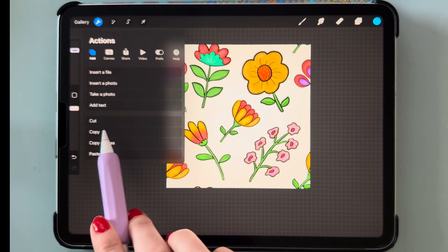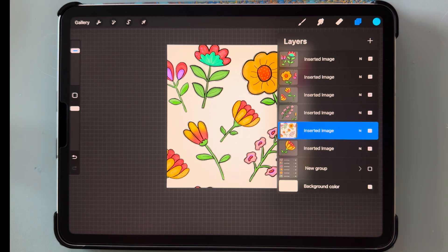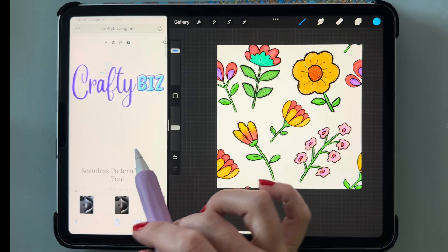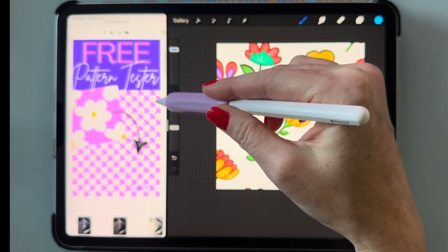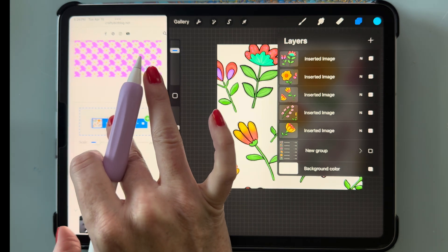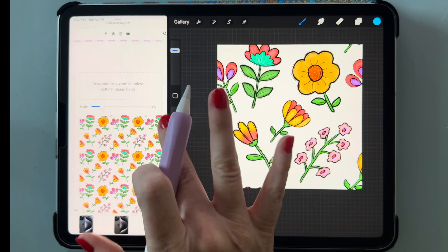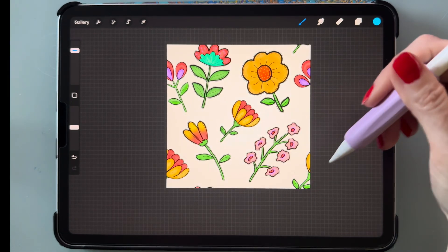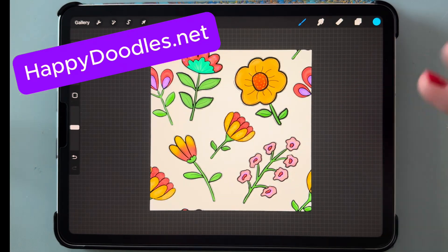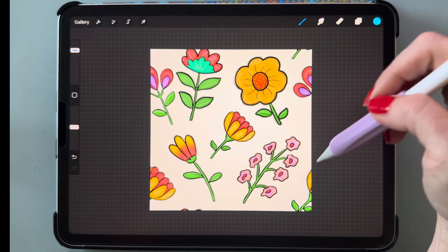Now go to the wrench tool, click copy canvas and paste — that makes a copy of your canvas so we can test it in the pattern tester. Slide up, select your browser, drag it over, and make sure you're on the seamless pattern tester tool from Crafty Biz Blog. Select the pattern canvas we just made and drag it over. You can see what your pattern looks like — I think that turned out super cute! You can do this with any clip art images; just make sure the license allows use for seamless patterns. Happy Doodles has thousands of images you can use.